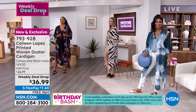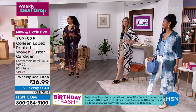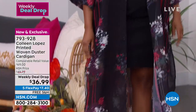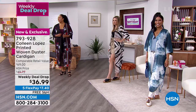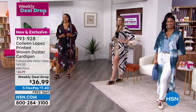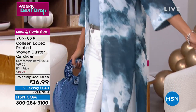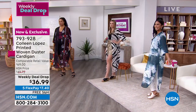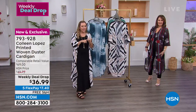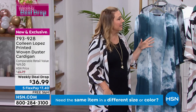Kenya, do you wear dusters? Yes, I'm definitely a third-piece girl. The free shipping is what really gets me — it's not just $36.99. Free shipping, free exchanges. All the deal drops have free shipping. So you've got seven dollars and forty cents plus free shipping and handling.